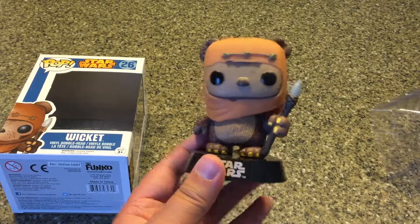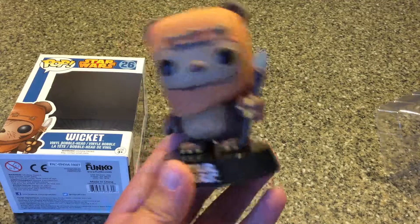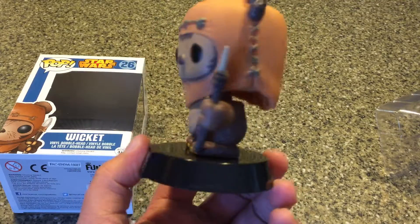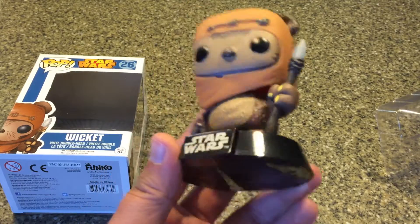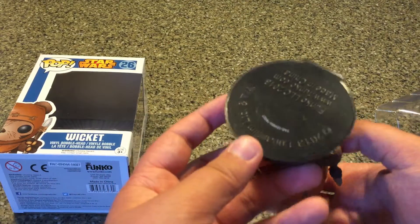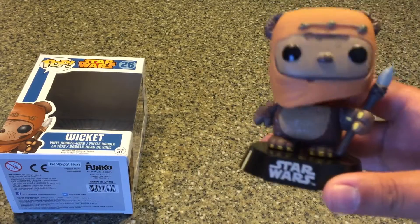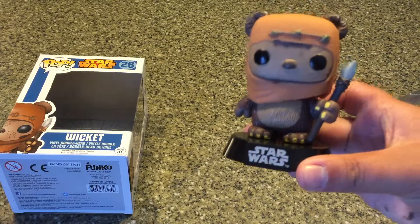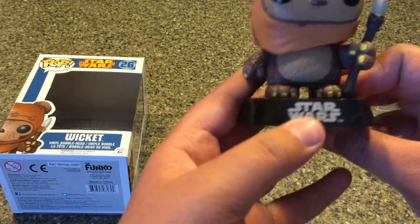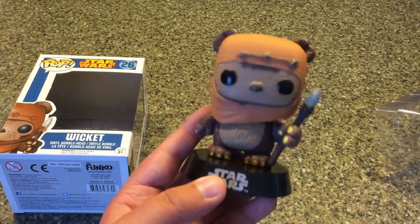I was a little bit confused at first because I had never really seen a bobblehead pop figure, but I'm getting used to it and it's very cute because it can bobble around and looks all nice. And the third thing is that they have a base. If this is the case for all the Star Wars ones, put that in the comments — I'd really like to know.